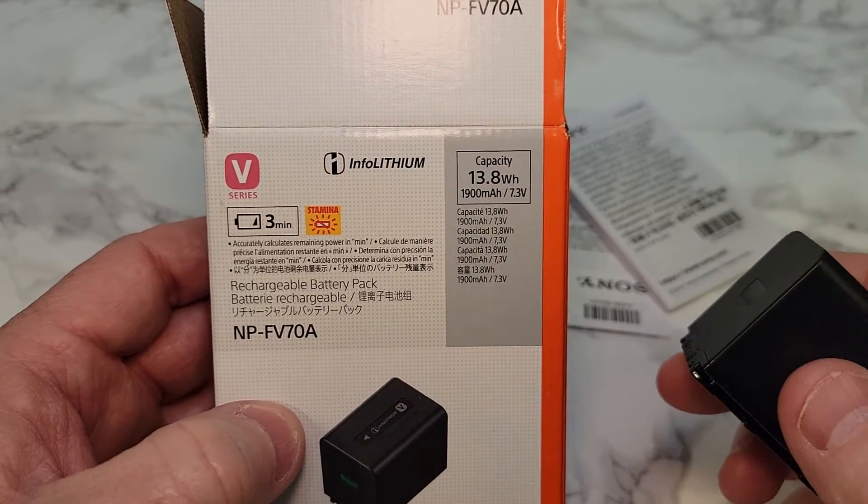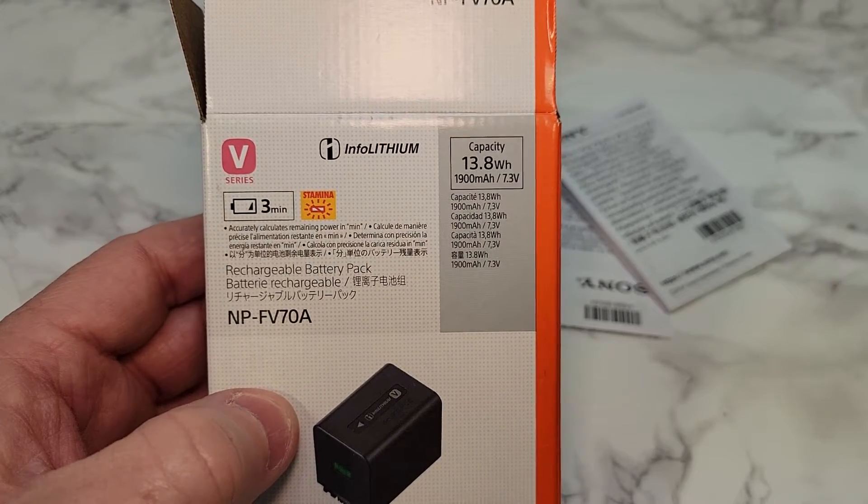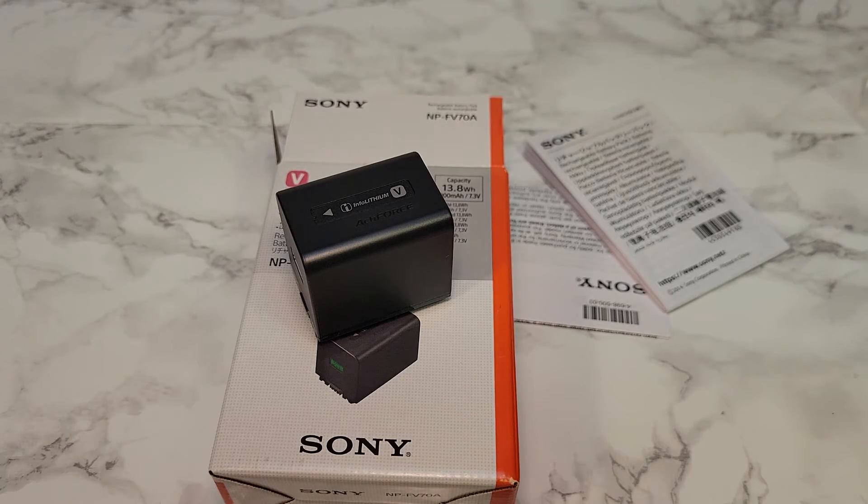It says it's 13.8 watts, 1900 milliamp capacity, 7.3 volts. Thanks everybody for watching.